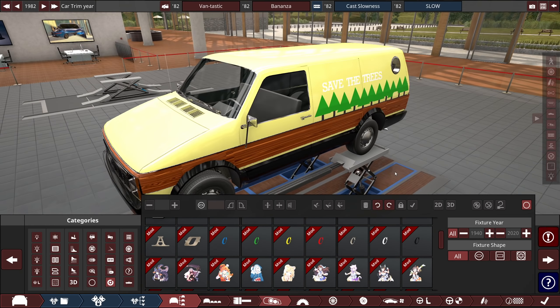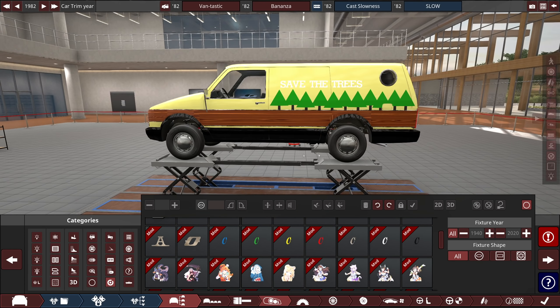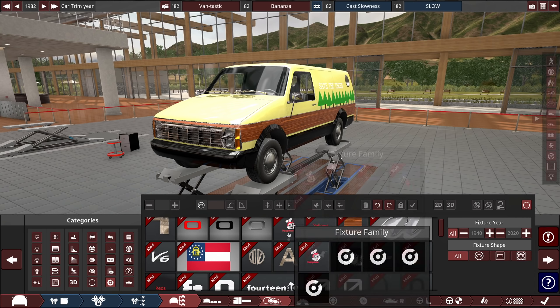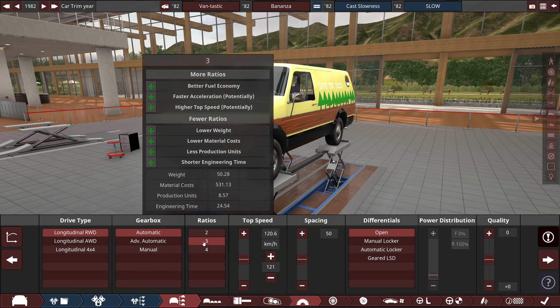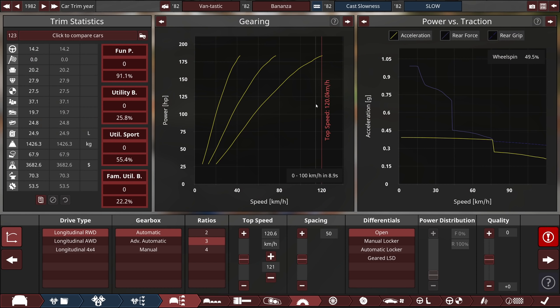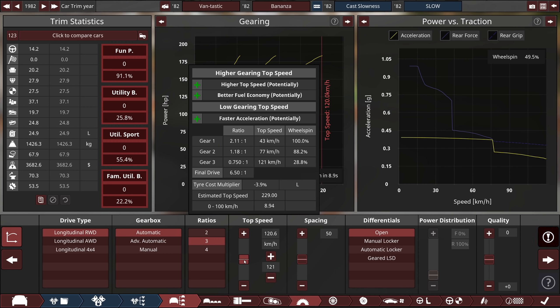Everybody will be flocking to this van because they see trees, they see nature, they see a good message about saving trees — it's just beautiful. This is exactly what you'd expect to see from somebody who is actually a nice person. If that says 'free candy' though, don't go near it. It's been a while, but I think I'm actually done with this van. Anyway, let's move on to the actual drivetrain part. Rear wheel drive, automatic three speed — that is a little bit controversial.